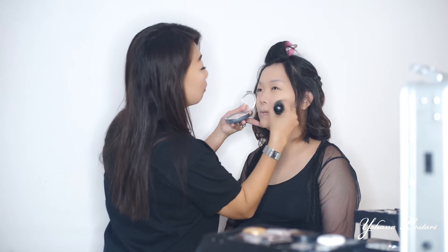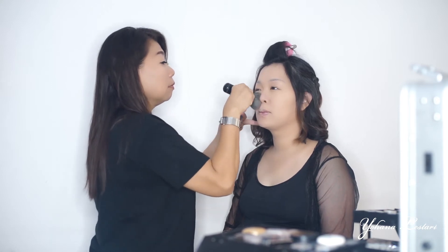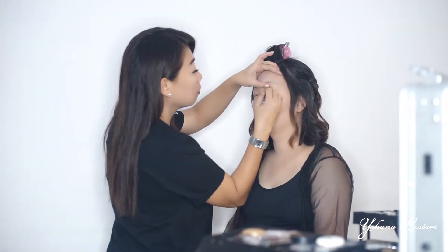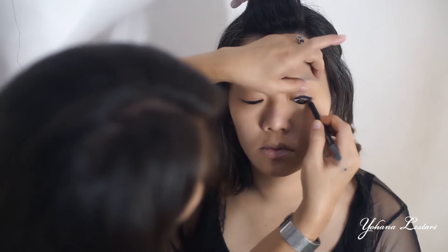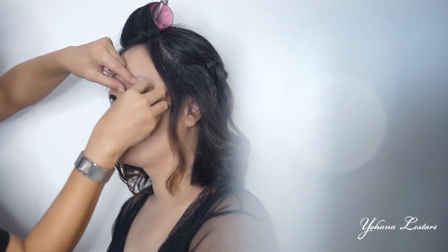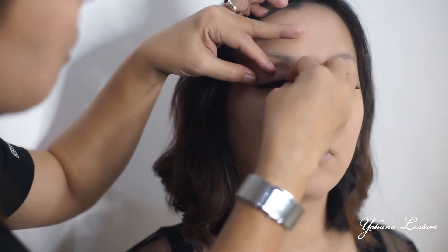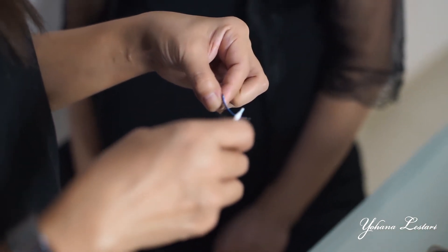Lanjut, bedak compact ya teman-teman. Ini aku masih pakai brand yang sama, yaitu dari Crayolan. Sekarang aku lanjut ke mata ya teman-teman. Dan ini aku pakai dulu eyeliner pensil. Pemasangan bulu mata untuk foto atau kamera itu wajib ya teman-teman. Lame-nya aku pakai dari expert premium, dan bulu matanya aku pakai IQ nomor 3004. Aku punya tips bulu mata anti-copot: gunakan lem terlebih dahulu di atas kelopak matanya, baru beri lagi lemnya di atas bulu mata palsunya.